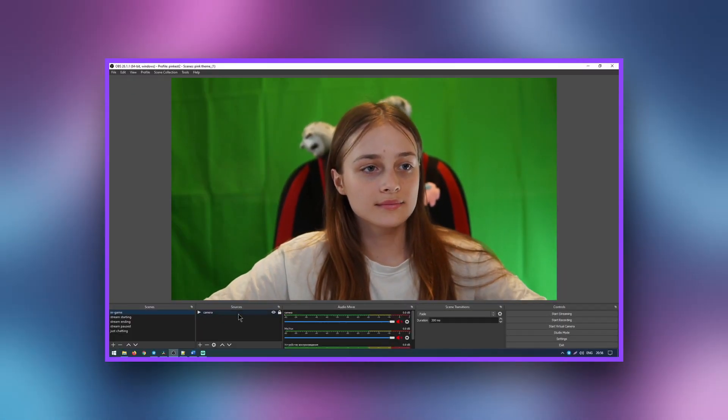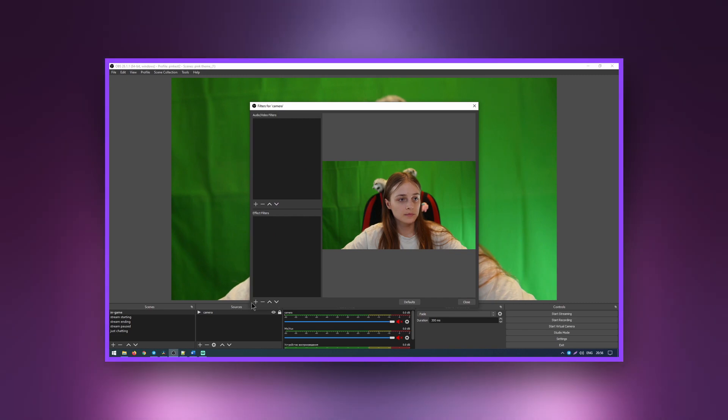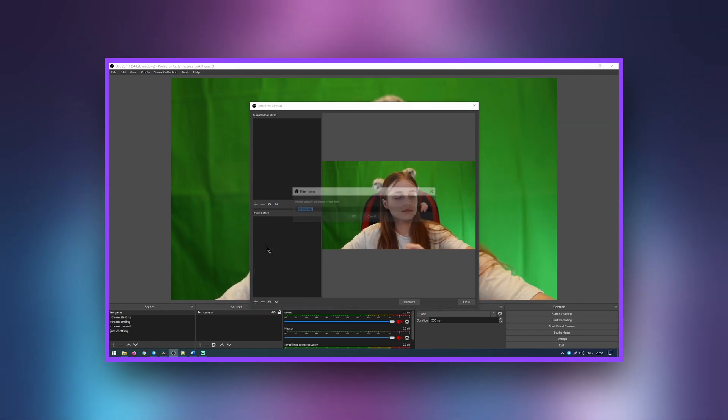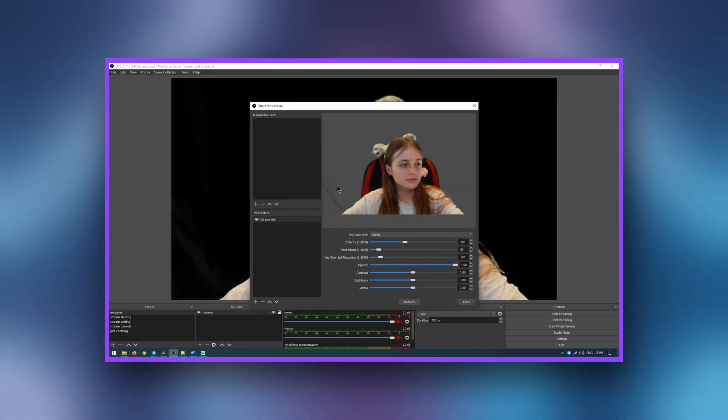To add a chroma key filter, click on the camera and go to its properties. Click on the plus sign and add the chroma key filter. We can already see the result, but there is some noise in the background.